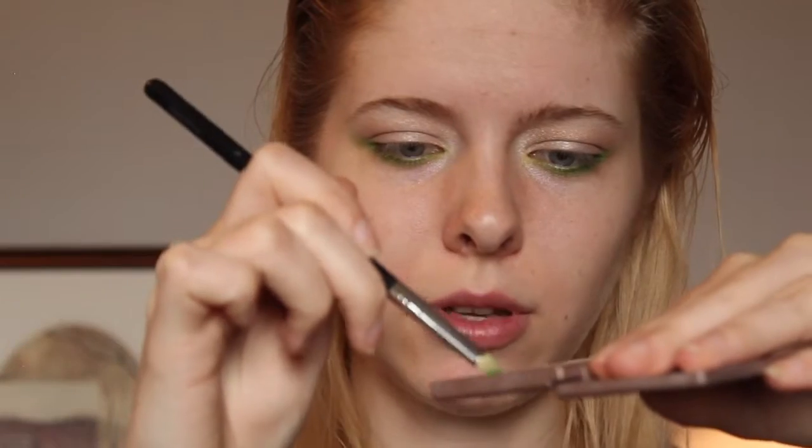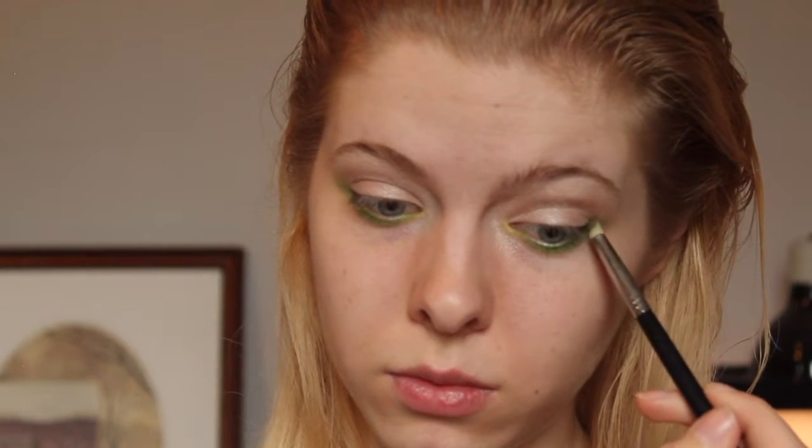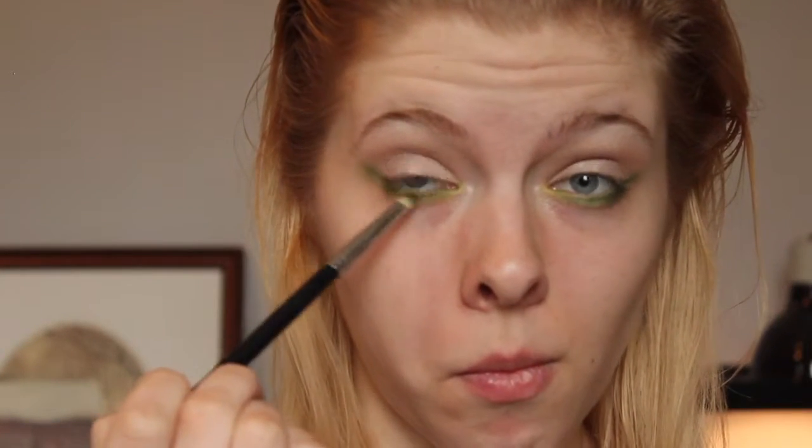To darken up just the outer corner a little bit and make it a tad more smoky, I'm going to go in with a mix of Faint and Crave from the Urban Decay Naked Basics palette, just because I don't want it to be black but I don't want it to be brown either. I'm going to do a pencil brush, a light tap into one and then into the other, and focus this very much on the outer edge — I don't want to get rid of any of that green through the inner part. And there we have the under-eye green smokey eye.